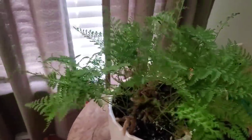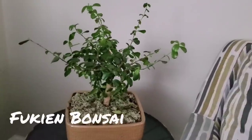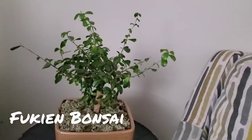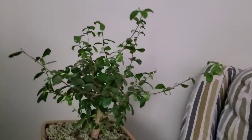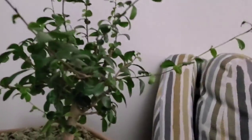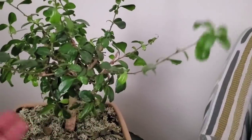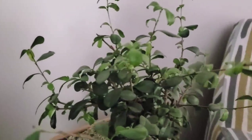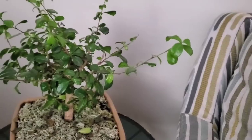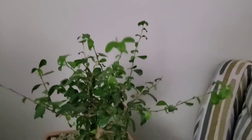Over here we have a Fukien bonsai — I hope you heard that right, Fukien, not to be confused with the other word. I really need to trim this up; the growth is getting a little crazy. It's still young and I haven't really shaped it to give the branches that curved bonsai look, so I'm going to work on that. I've been watching some videos on it and I'll work on shaping it over the next year. I've seen them get way up here in some of the videos.